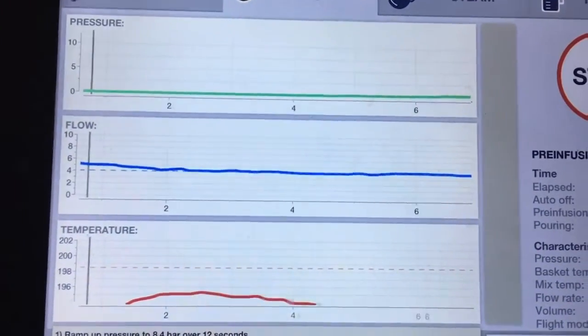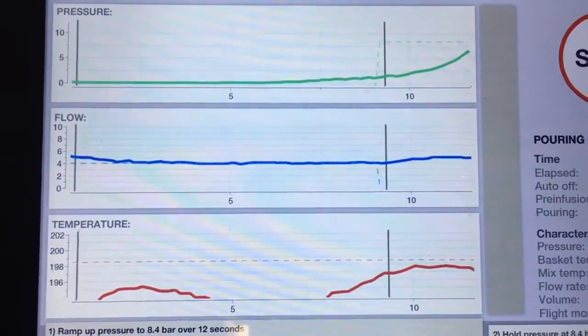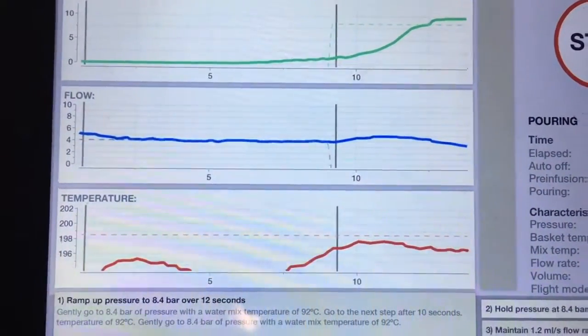The top curve is pressure. When pre-infusion is complete and the bucket's saturated, you'll see the pressure go up. Pre-infusion's over. The blue curve is flow.